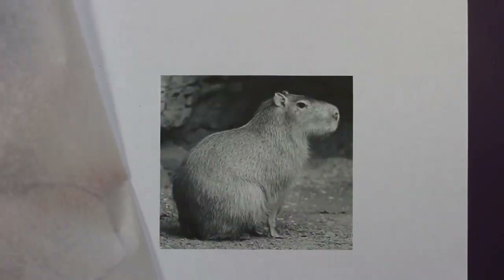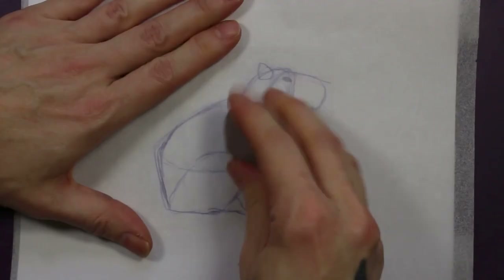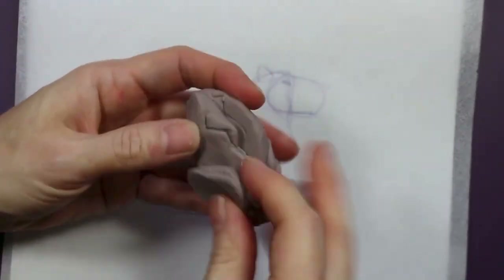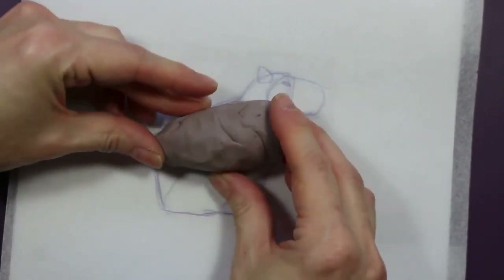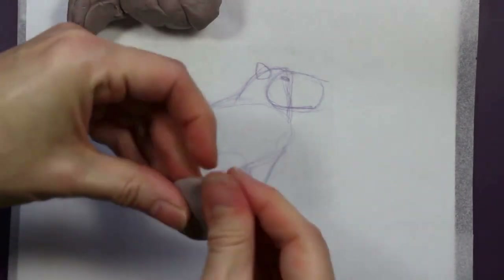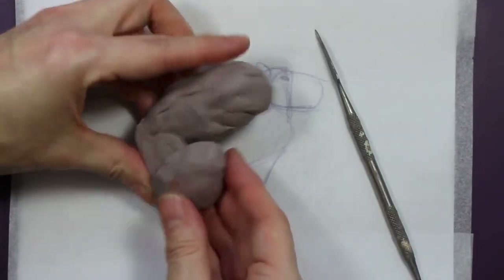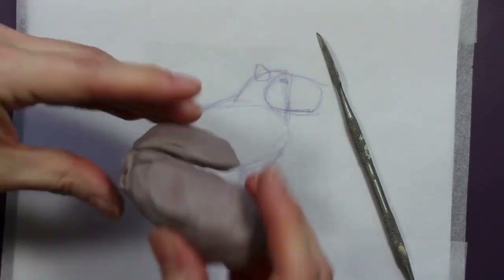Beginning here with an image that I downloaded from the internet and printed out. You can see I did a tracing paper overlay where I traced out the main shapes of my little capybara — I'm highlighting them here with the pencil. If you've seen some of my other videos you've seen that I start out with an armature oftentimes. In a case like this where the figure is going to be pretty blocky, not a lot of dynamic action going on, I don't really need an armature. So I like to do a shape layout where I can block out the basic shapes of the figure with clay rather than worrying about the structure of the pose.